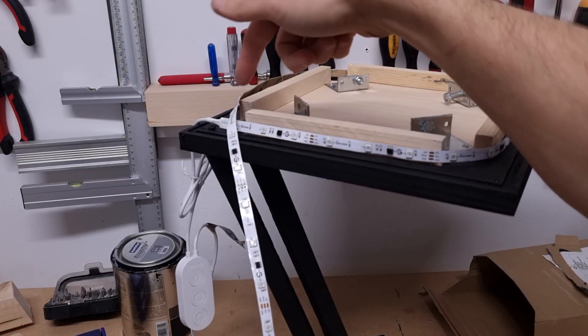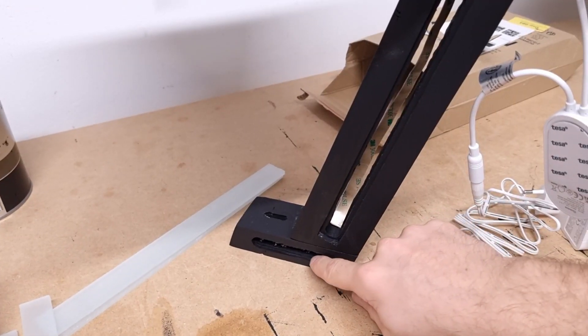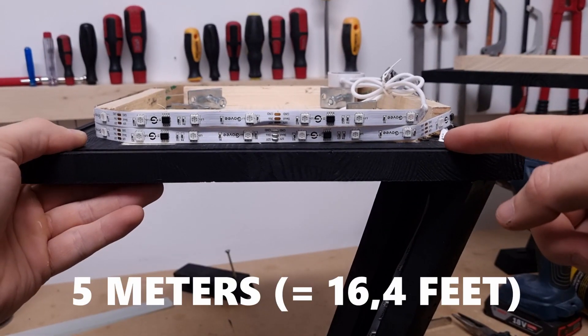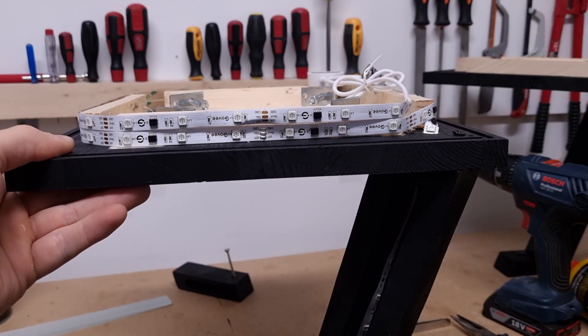I went around it and now I'm going to put it through the hole that we made earlier so it can go down this leg, through this part, through here, and then it will come out here. I've just thought of something — I have enough meters of LED strip to go around it twice, so I'll do that. Otherwise I'd lose part of the LED strip and that's wasteful.